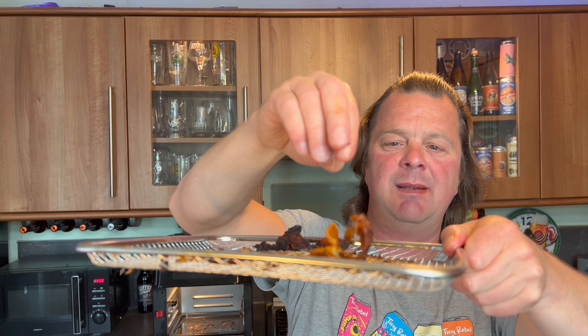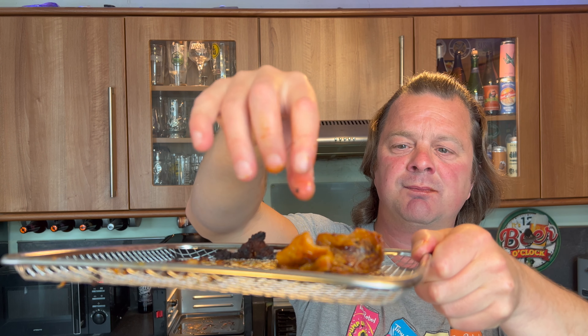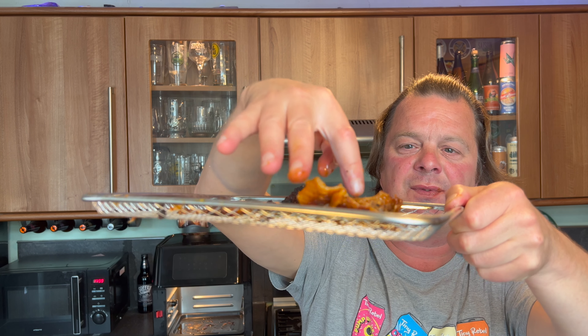That's some hot chicken. The skin — superb! Do you know what I'd be tempted to do? Flip the skin, put the skin back on the tray and maybe give the inside of the skin a bit of a cook. I reckon you'd have that wonderful crispy skin taste. In fact, let's do that while I'm eating these.